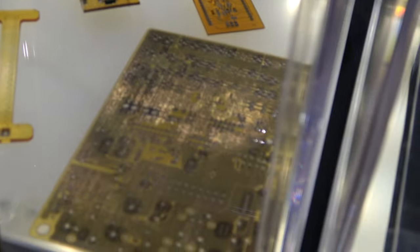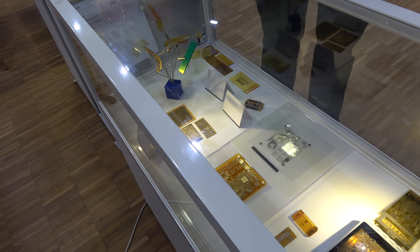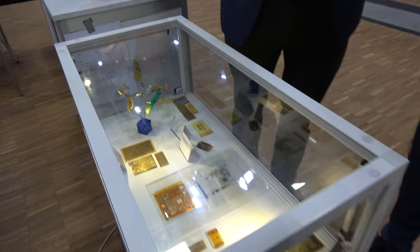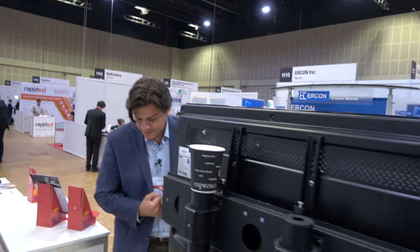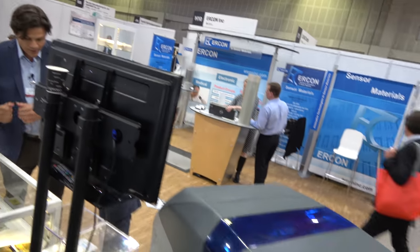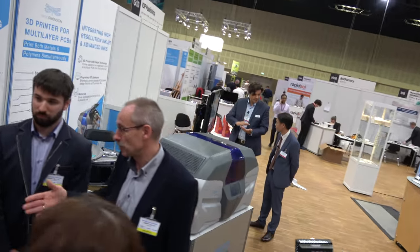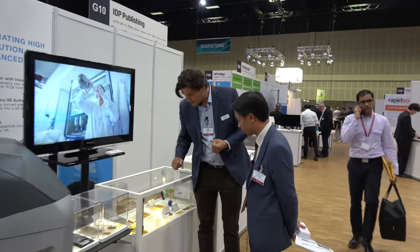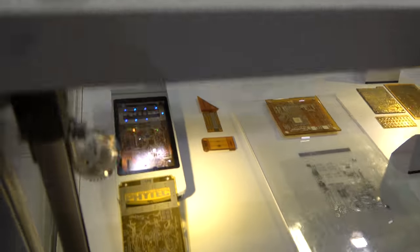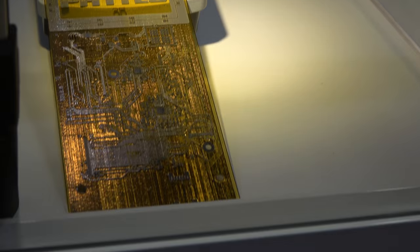So what are we looking at here? Most of what you see here are traditional PCBs — this is running from Gerber files, the regular design files used in this industry. What has become apparent is that whilst we can enable rapid prototyping of PCBs, we're now also able to start looking at three-dimensional electronics — non-planar and non-flat electronics — where you can use your dielectric insulating material as part of a structure.